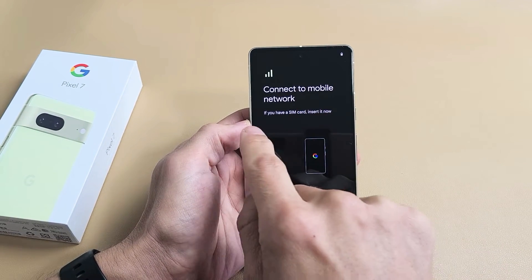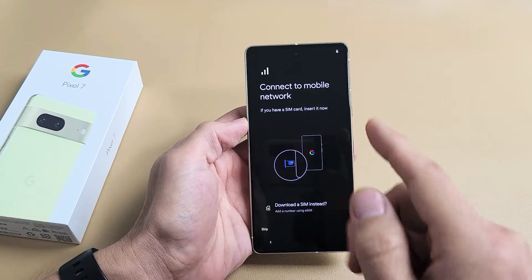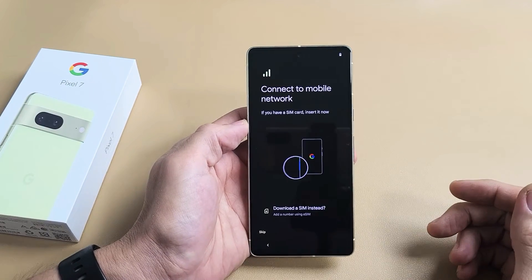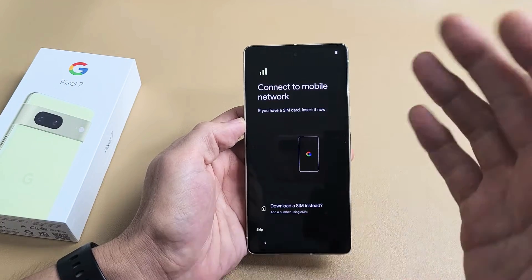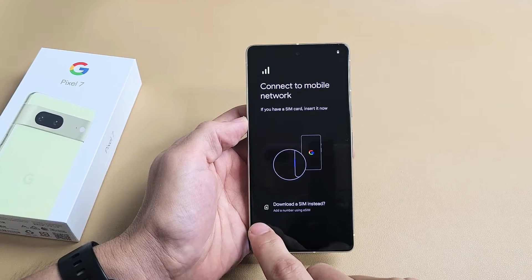Connect to mobile network. If you have a SIM card, insert it now. You can insert this now, or you can complete the setup and then insert your SIM card after the setup if you wish. I'm going to set mine up after I'm done with the setup. I'll make another video on how to insert it after setup. So for this part, I'm just going to go ahead and skip this.